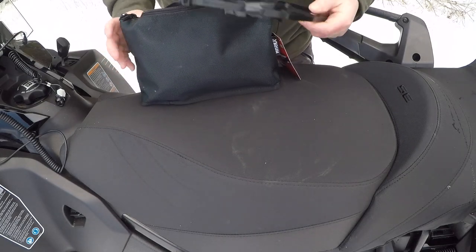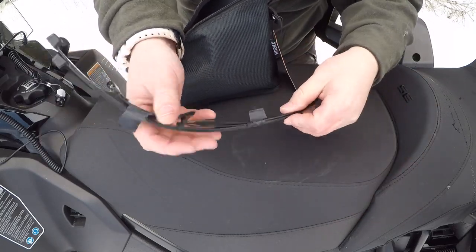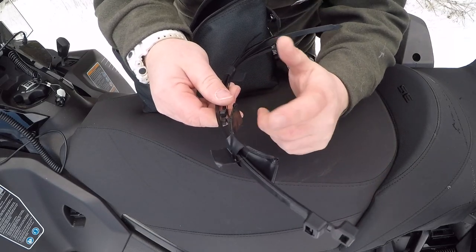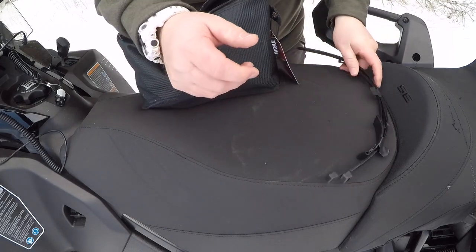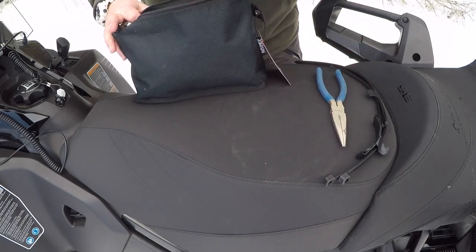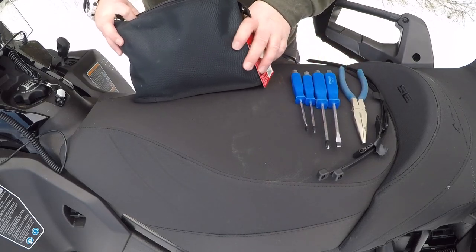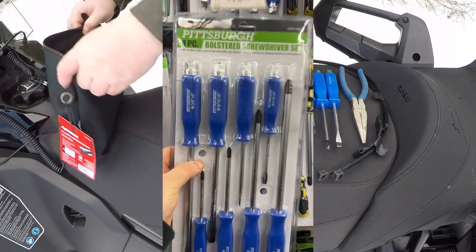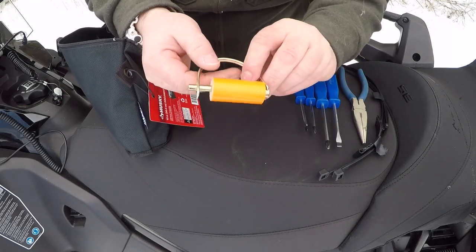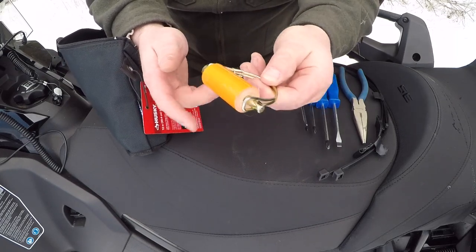Everything is just loose in there. Starting right here: I have a little selection of zip ties — a couple large ones, a couple small ones — and I have probably 10 to 12 feet of electrical tape taped onto these zip ties. An old pair of pliers. A screwdriver set from Harbor Freight — I got the four smaller sizes. I have a roll of duct tape on a pin. Anybody that does anything with a trailer or snowmobile knows you're always missing these, so I have an extra one and some duct tape.